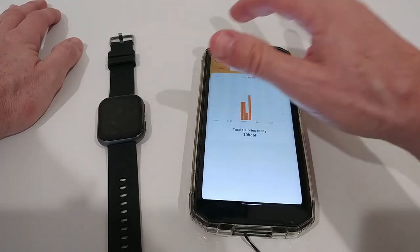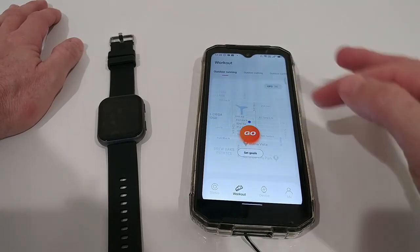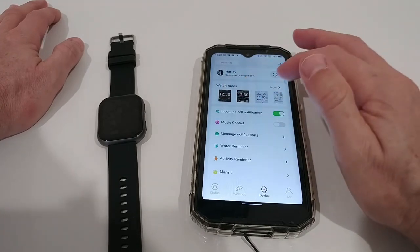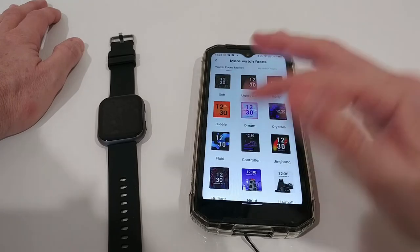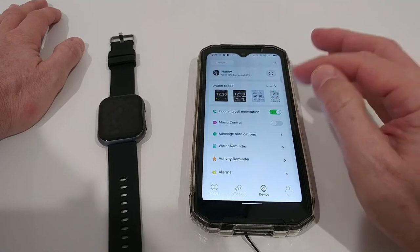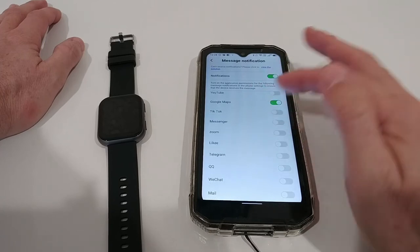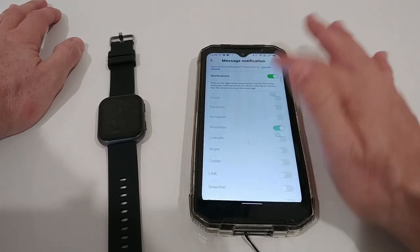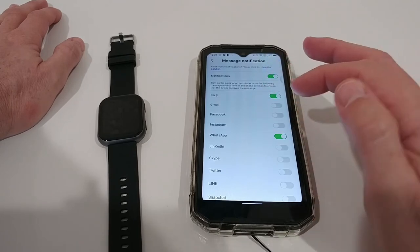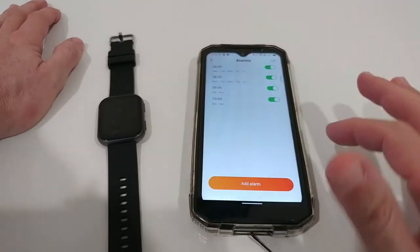There's calorie consumption by day, week, and month. You can also start and stop workouts directly from the app. Under the device tab, you can download many different watch faces — almost endless. You can set notifications for incoming calls, music control, and message notifications from specific apps, though it's limited to the apps listed there — no additional apps beyond those.